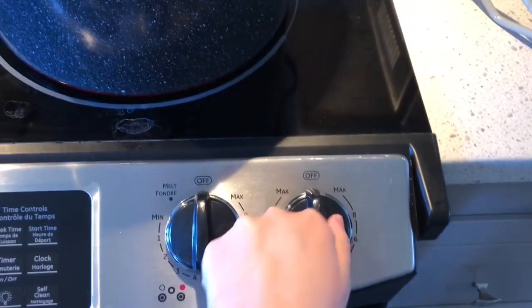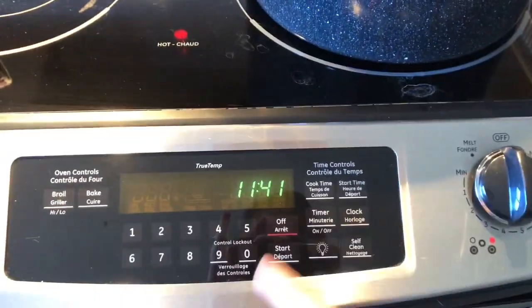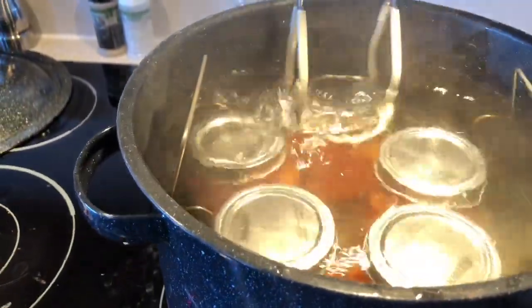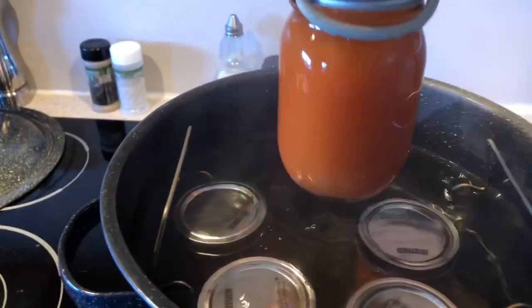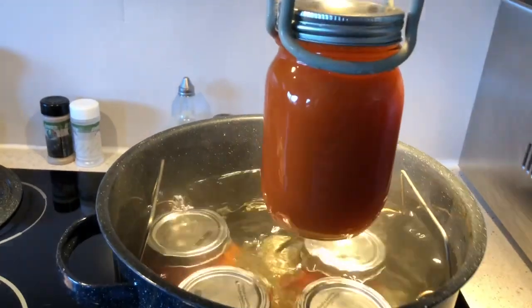We're going to turn this off, and the timer as well. Look at that nice coloring — so with the heat, you're getting a deeper red.